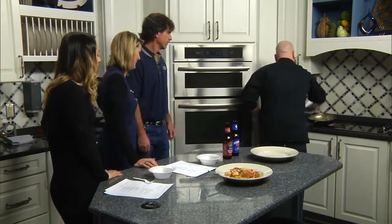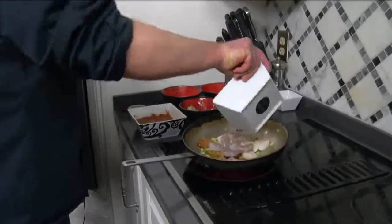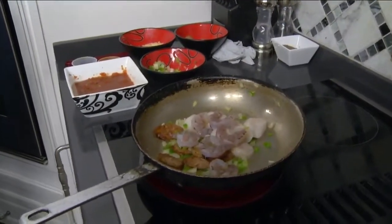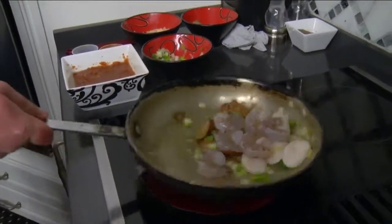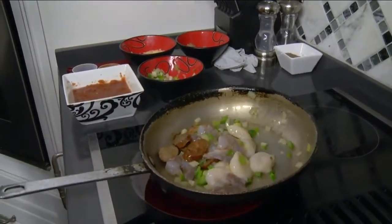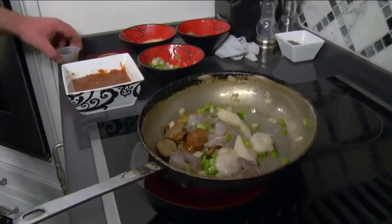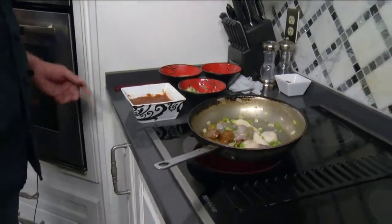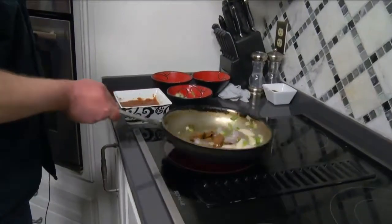Next, the shrimp and the scallops — they're about the same size so they can go in together. We're going to let that go for a little bit longer to get everything cooked through.